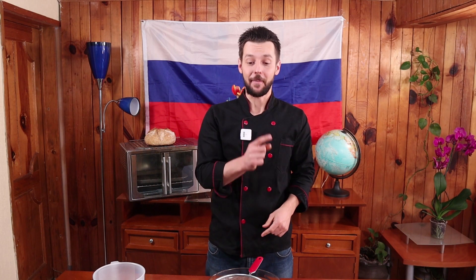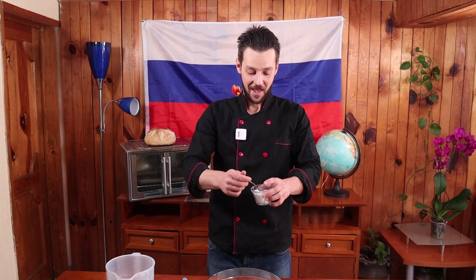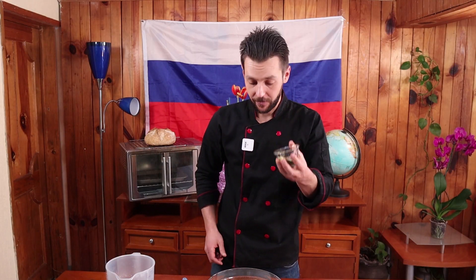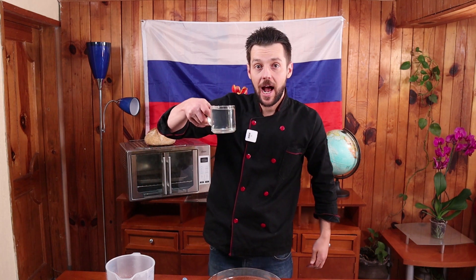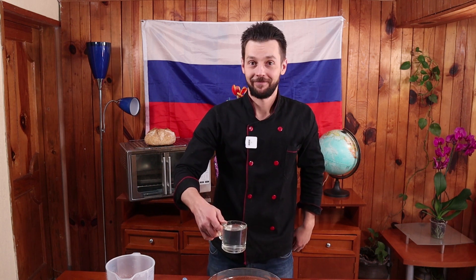Ahora vamos a ocuparnos de la masa. Primero vamos a colar nuestra harina. Ponemos un poquito de sal, un poquito de aceite de olivo, y agua a 65 grados. Puede ser a 80. Cuando el agua ya se hirvió, la dejan tres minutos y ahí está, a 65 grados.